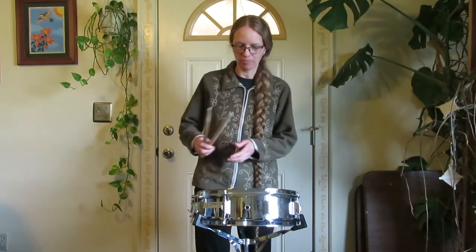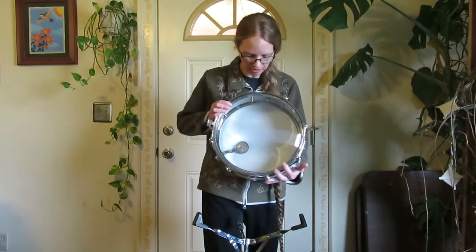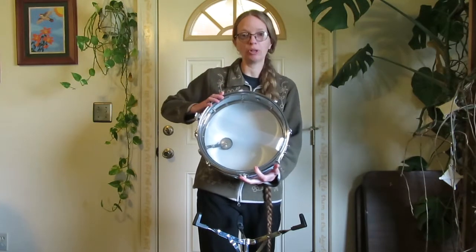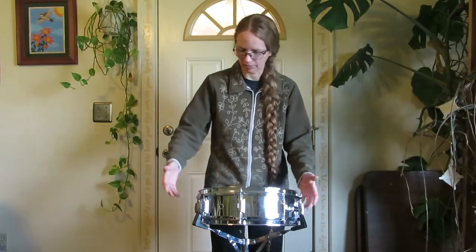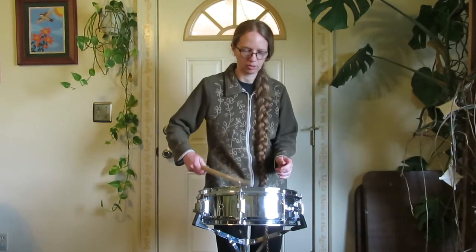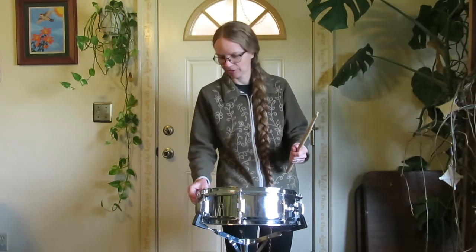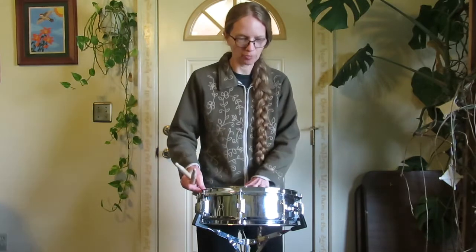All right, this is a snare drum. What makes it special is it has these snares on the bottom, so that when you hit it, they make a rattling noise. It's used a lot in band originally and marching band. You can turn the snares off and get that sound instead of that sound — more of a tom sound on it.